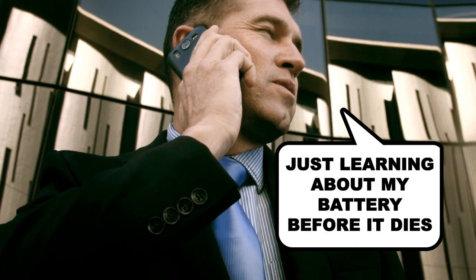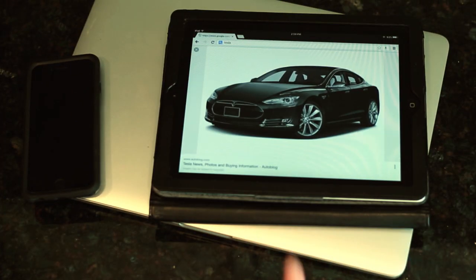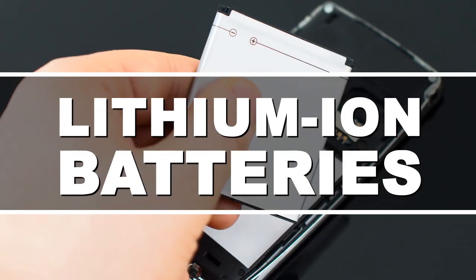Alright, before we get into the hacks, here's how your phone battery works. Smartphones, laptops, and Teslas all get their power from rechargeable lithium-ion batteries.